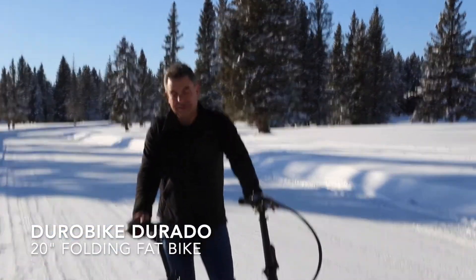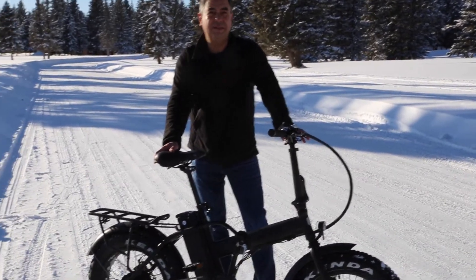This is the Durobike Durato. It's our 20 inch fat tire folding bike.